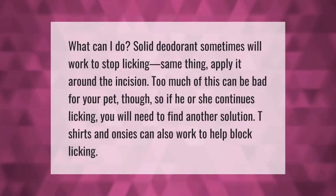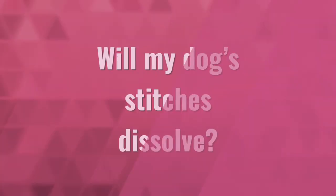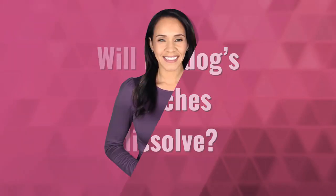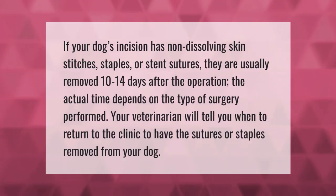Solid deodorant sometimes will work to stop licking — apply it around the incision. Too much of this can be bad for your pet, though, so if he or she continues licking, you will need to find another solution. T-shirts and onesies can also work to help block licking.